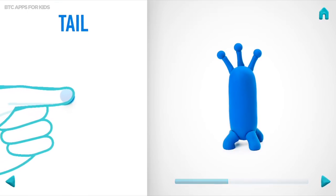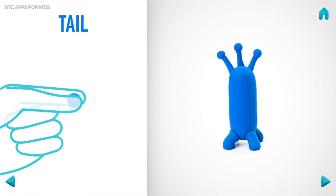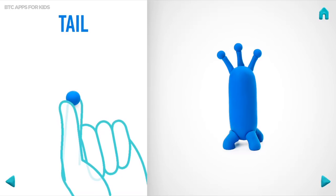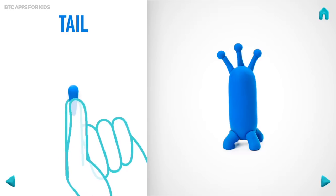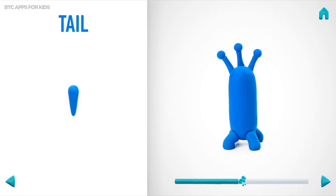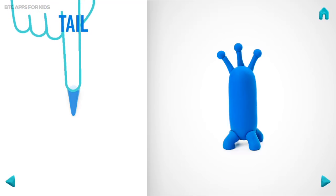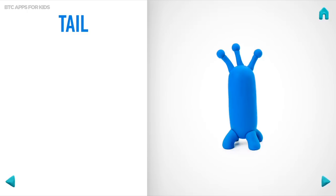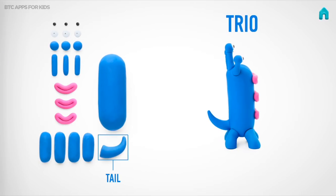Model a tail. Take a piece of blue clay and roll one middle ball. Roll into a carrot with your fingers. Then pin it with your finger. And bend with your fingers. Hooray! A tail is done!